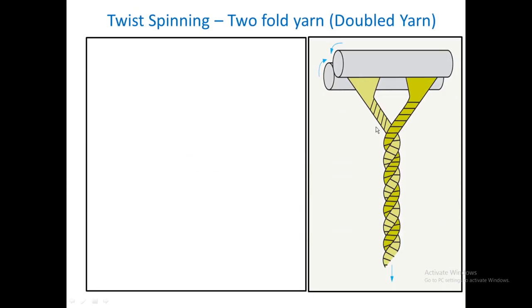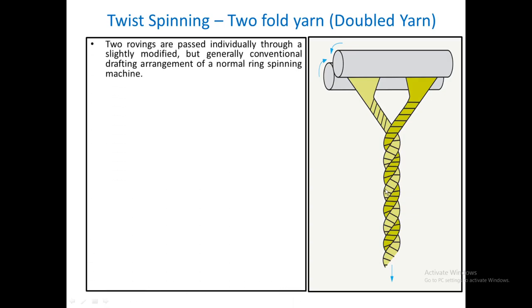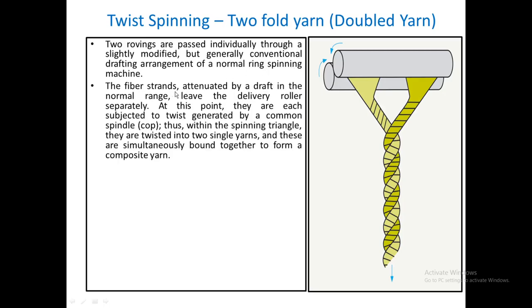What we see here is a representative diagram of the front roller of a ring frame where two rovings come out. On a normal ring frame there is a single twisting unit, but here the difference is that with a few modifications, the two rovings coming out after drafting are twisted separately and then brought together to produce a double yarn. The fiber strands are attenuated by draft in the normal range and leave the delivery roller separately.